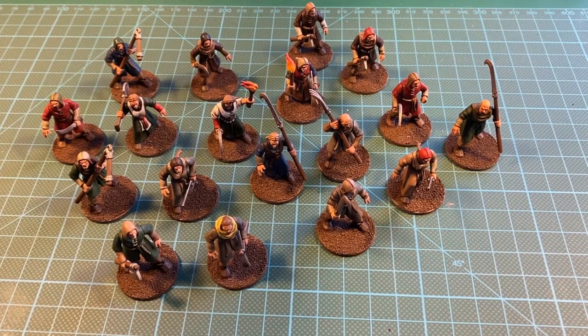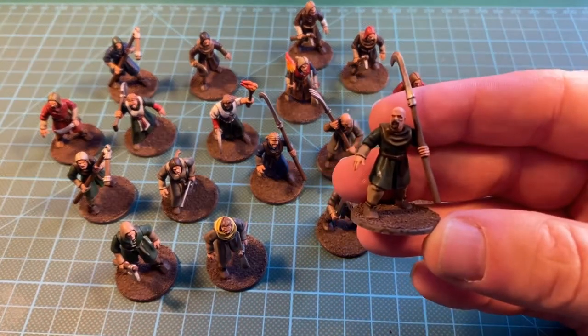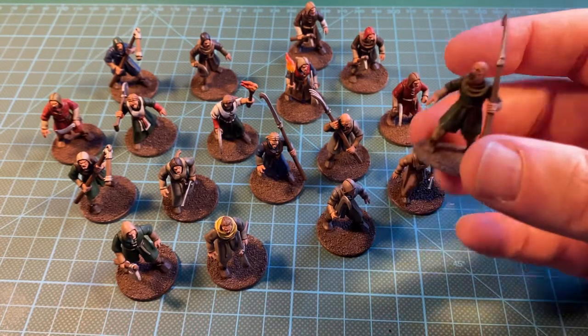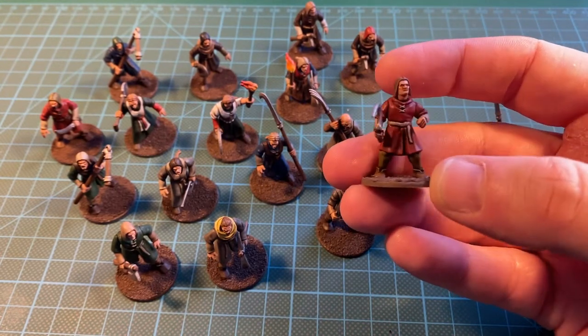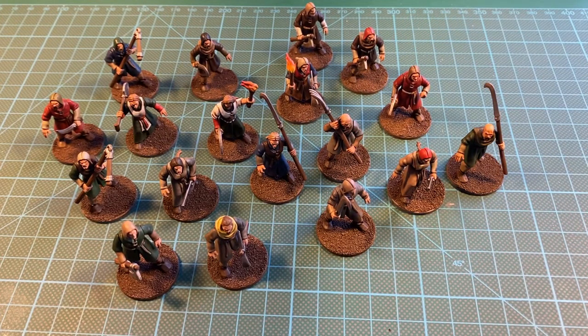Time for a workbench update. These are the Fireforge Games folk rabble miniatures. I got these last week. It is an 18 miniature boxed set. They are not massively detailed, but detailed enough for tabletop play. I don't really have a plan for these — I just wanted some generic fantasy human miniatures, so I picked this set up.